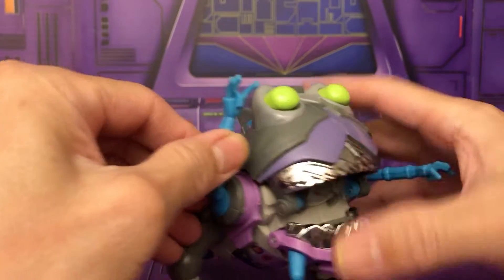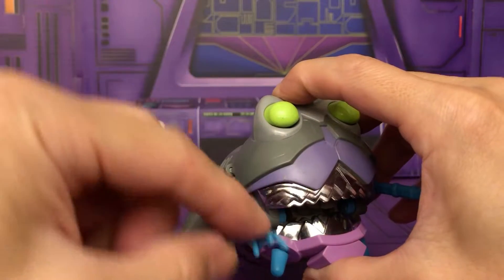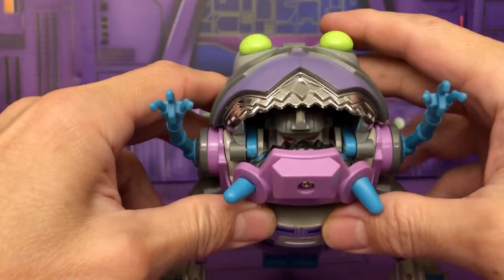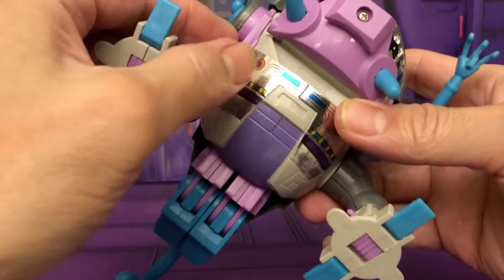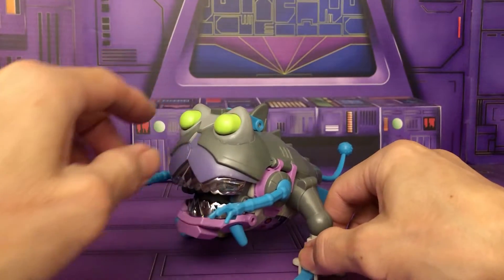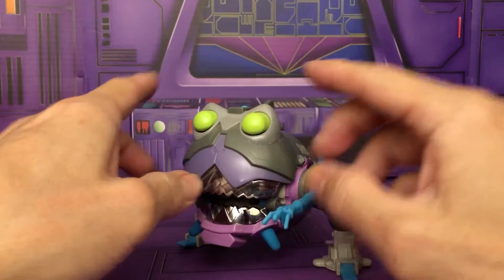Let's see the articulation — you got this ratcheted arm, which is nice. And very typical G1, you have these chrome-plated silver teeth, which are nicely sculpted. There are also some stickers.